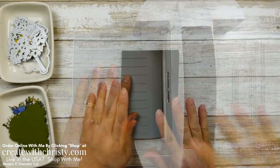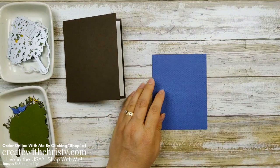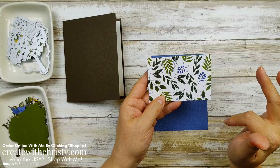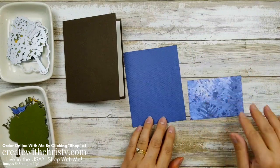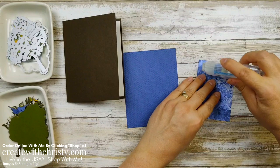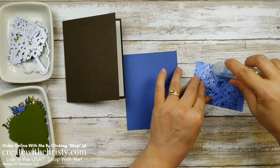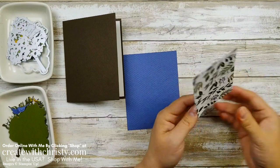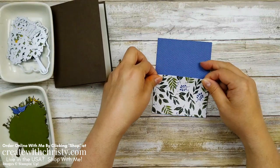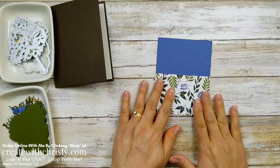Okay, bringing the card base back in along with this Misty Moonlight piece that we embossed. Grab your last piece of Designer Series paper — this is the Beauty of the Earth DSP, a four by two and three quarter inch piece. The colors in this are so pretty; I love the blues in this. Don't you see a winter scene with that? I love this paper. Our paper just gets better every year — I remember back when I started 18 years ago, I wasn't impressed with the DSP we had, but a couple years later it just kept getting better and better. Go ahead and put this down at the bottom.